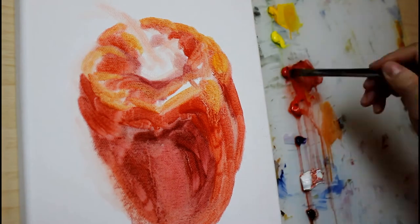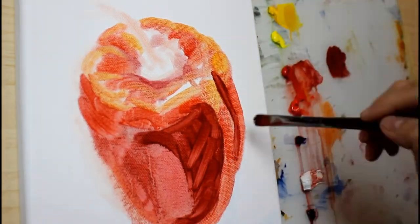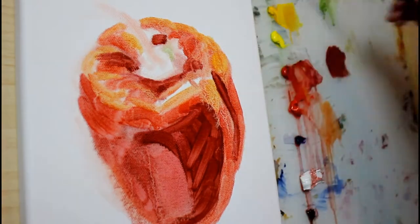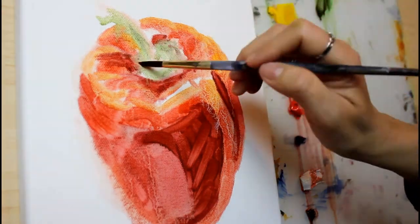The other really important thing that I learned in order to avoid pulling off paint is to observe the fat over lean rule. What that means is that you lay down your thinnest layers of paint first,